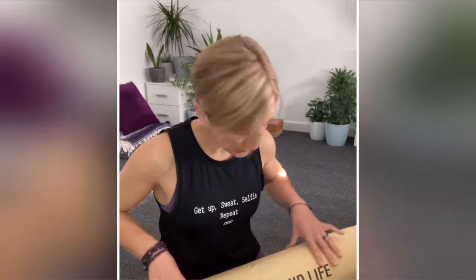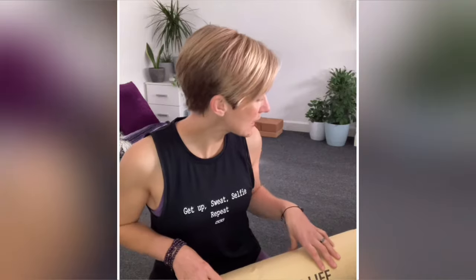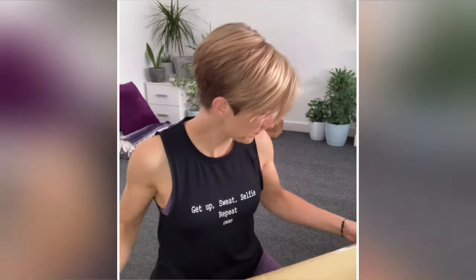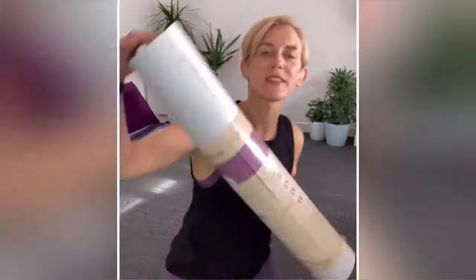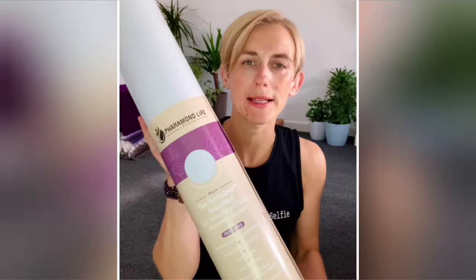Hey yogis, so I just received this package from Faramond Life, who are a yoga company in London, UK based. I'm really excited to have a look at this — they seem like a really good company. They have a planetary initiative and environmental issues are kind of at their core, so it looks good so far. It comes in brown paper, no plastic to be seen.